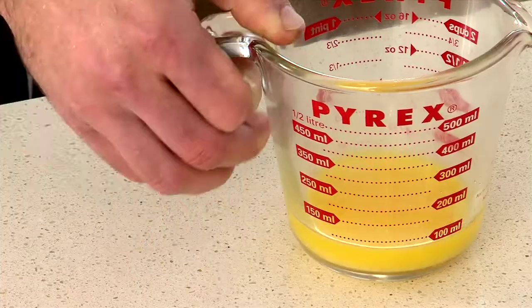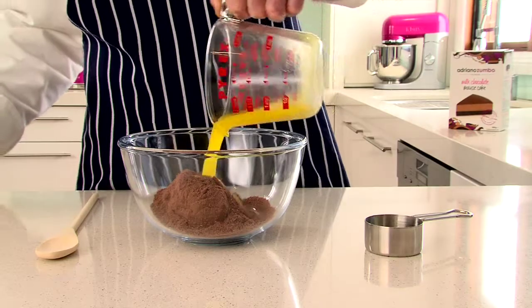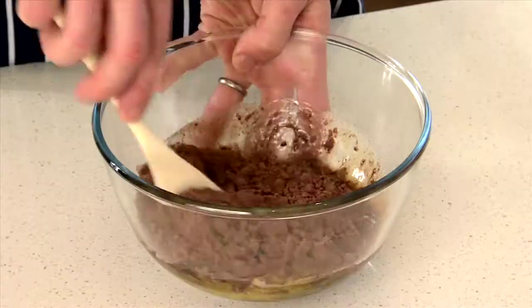For the base, you'll need to melt the butter in the microwave for 30 seconds and allow it to cool. In a large mixing bowl, combine the cookie base, melted butter and 30 ml of water with a wooden spoon.